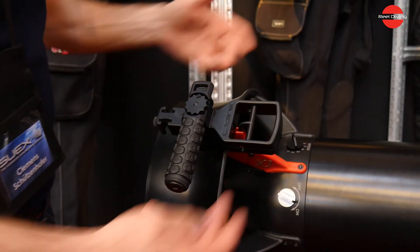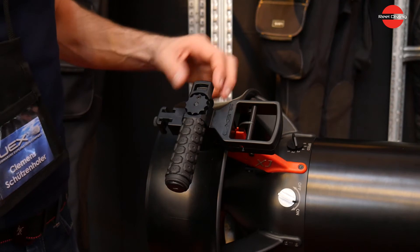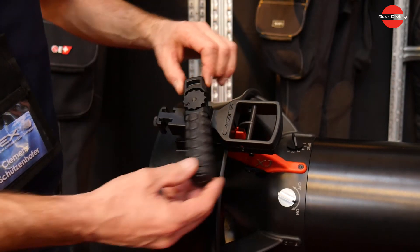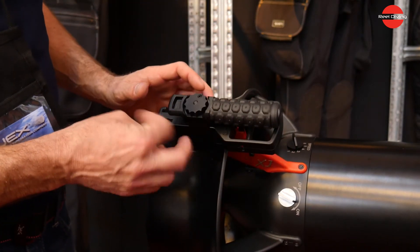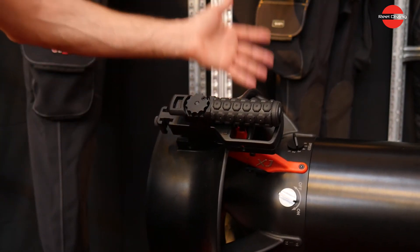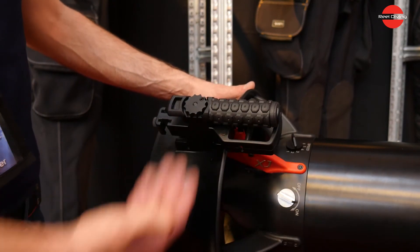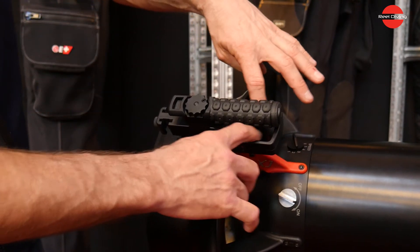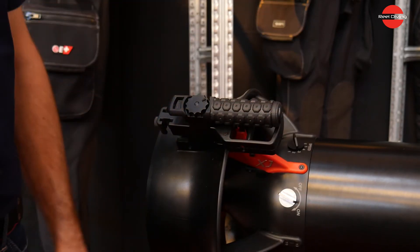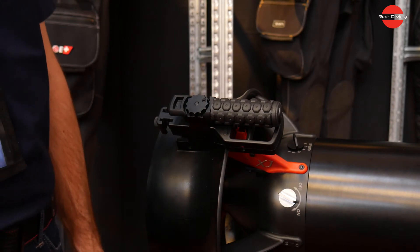This is the new handle now used across all our models. The big advantage is that you can unlock the bar, turn it, and fold it into the parking position. You can use this when transporting your DPV in your car, on a boat, or even as a cave diver with a backup scooter. It provides automatic protection for the trigger and is super streamlined with no hooks to catch any lines.